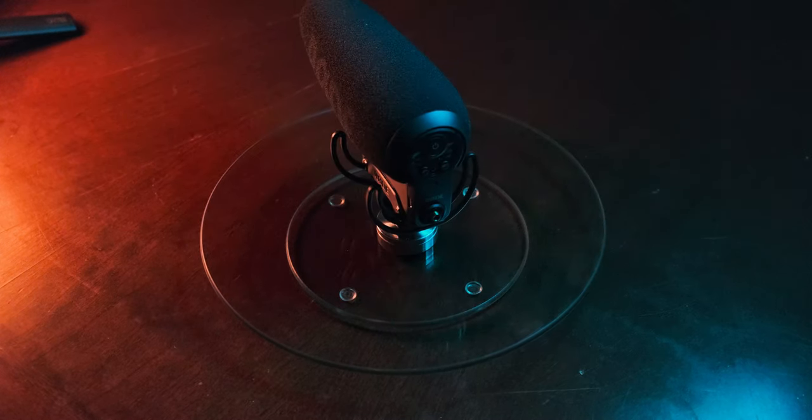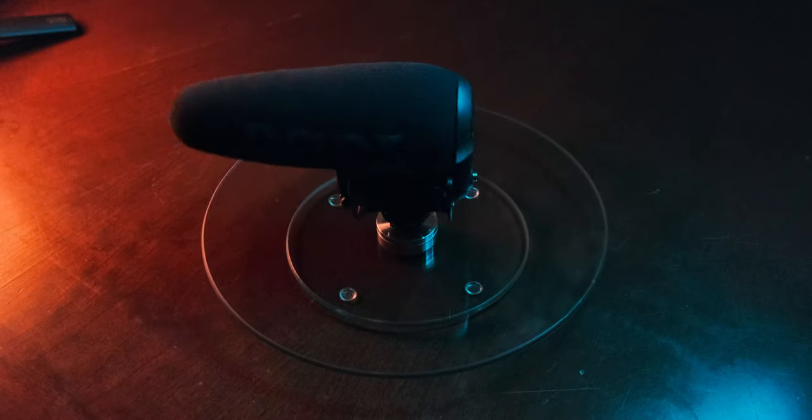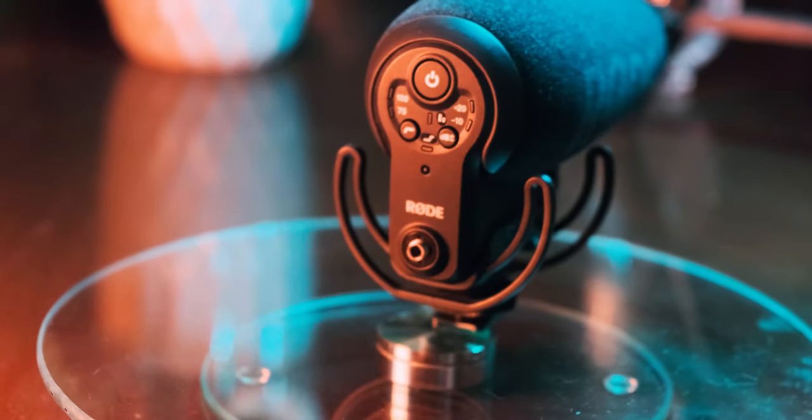I own a Rode VideoMic Pro Plus, which is their top-of-the-line video microphone, except for the brand new one that looks like a straight-out shotgun mic. The Pro Plus retails at 379 Canadian dollars, but I bought it used for $300, almost brand new — victory. For a compact shotgun with built-in power and multifunction capability, the noise level is really good. I love this microphone, especially when I use attenuation — it sounds so much clearer. I don't know why people keep complaining about how unclear the sound is, because you can easily fix it.